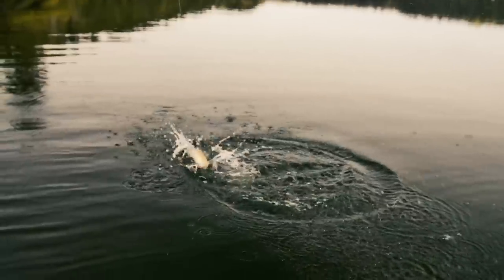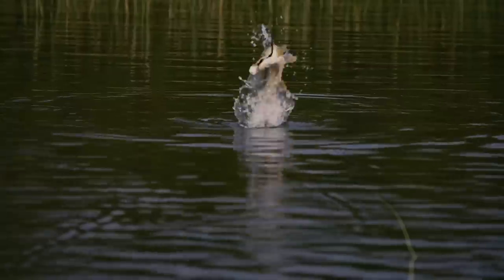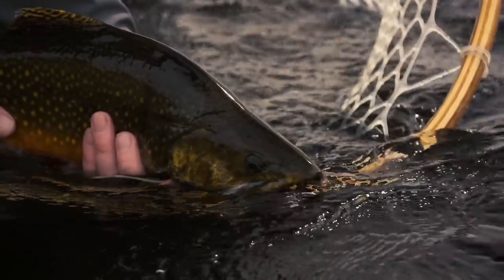That's a nice-sized fish. I will catch these all day. That is what you're in for on this episode.